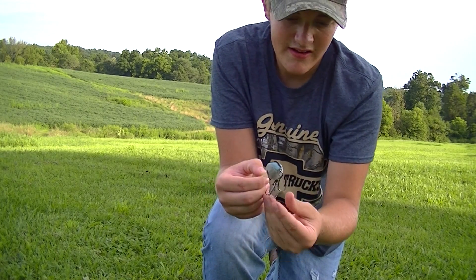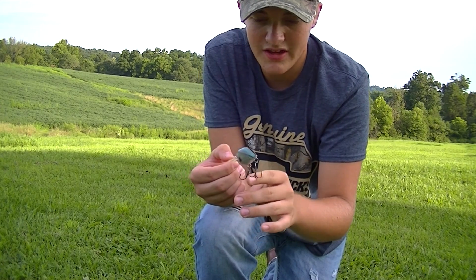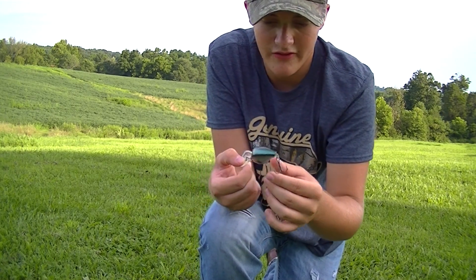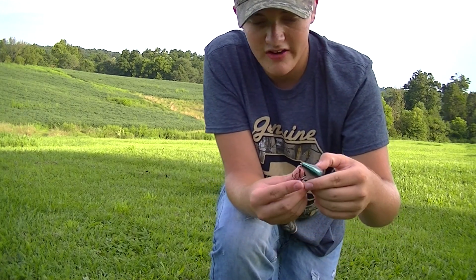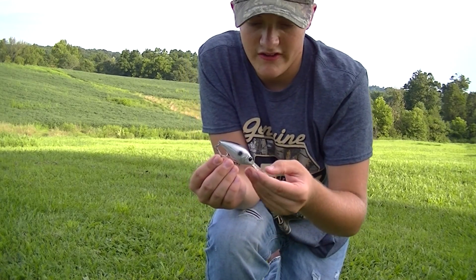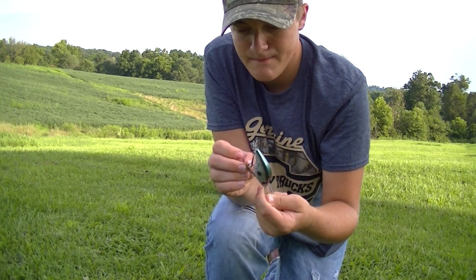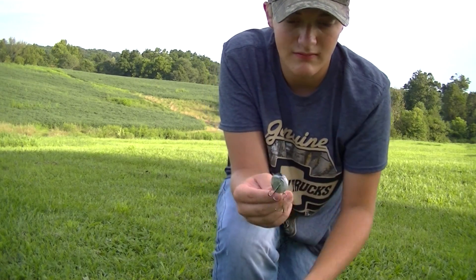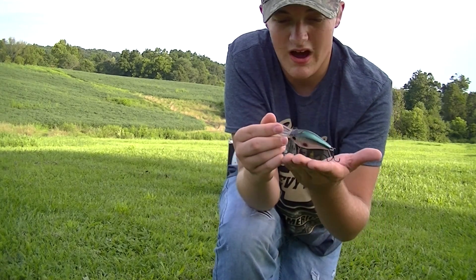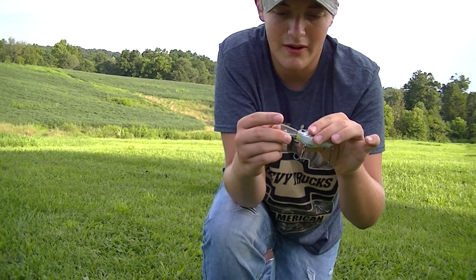It does have real nice, sharp hooks — the River to Sea hooks. The weight and rattling system inside is the tungsten system, which is a great weight and rattling system. I figured this was gonna be a real great crankbait and I told my dad when we got there I was going to beat him because I had the magic ticket.